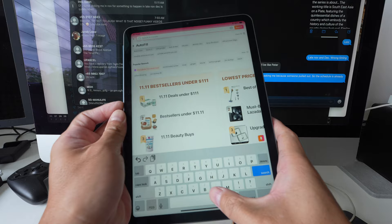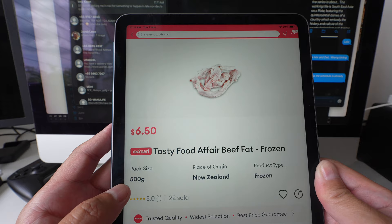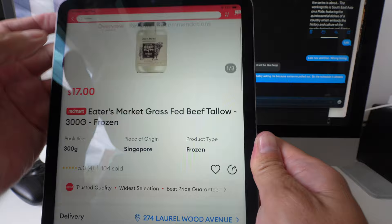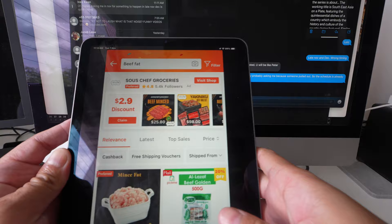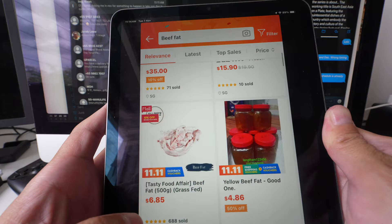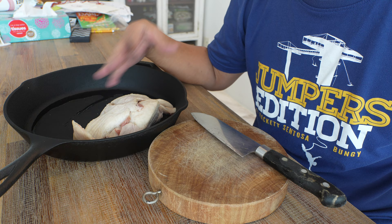Sometimes you can find it on Shopee and Lazada. So this is how you get it online. Go to Lazada — let's see if they have it. Type 'beef fat'. There you go — the first one, Tasty Food Affair beef, that's $6.50 and that's 500 grams. There's another one here, beef tallow — it's $17 but it's $17 for 300 grams. Might as well do it yourself. Hop over to Shopee. Beef fat — this one, halal minced beef fat, $35 for 2kg, which is insanely expensive. Might as well go for the Tasty Food Affair one — 500 grams for $6.85.